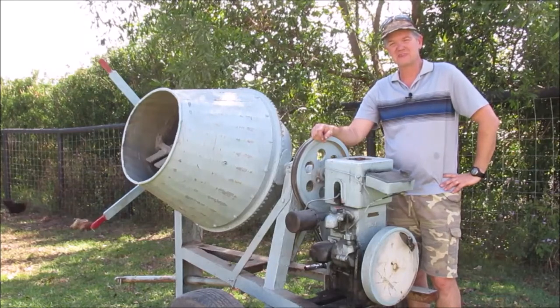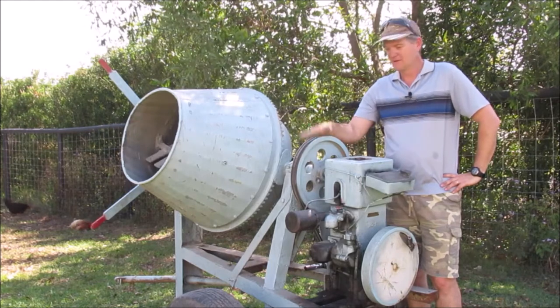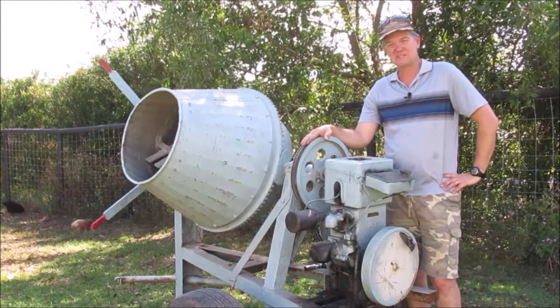G'day, welcome to another episode of Country Life on the Coast. My name is Sean and on today's episode I'm gonna get the old cement mixer going.